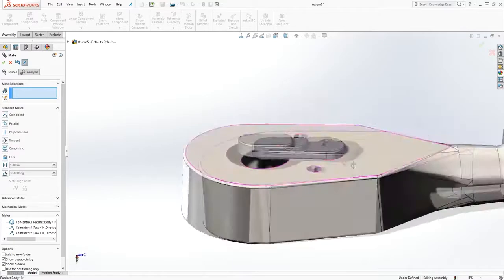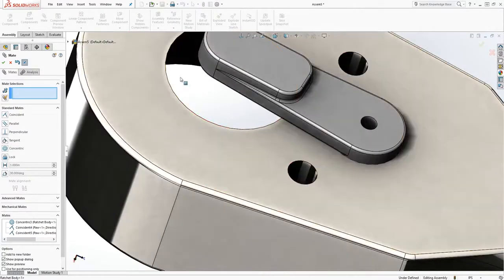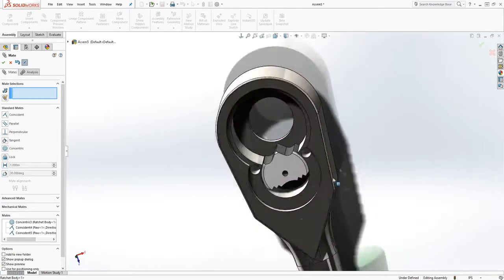One thing I noticed I didn't do is add a chamfer to this edge. What you can do is open this part — once I'm done I'll open that part back up and add a chamfer to it.